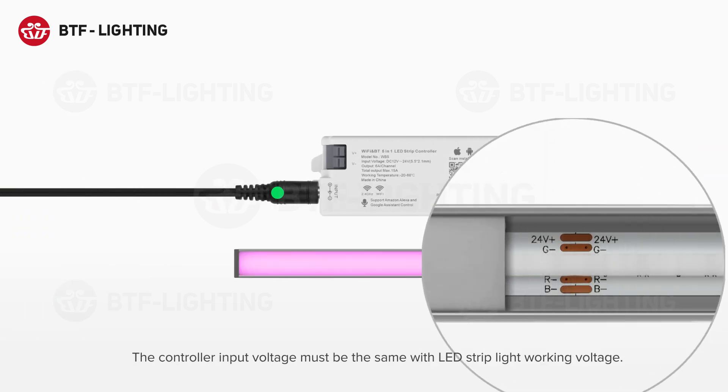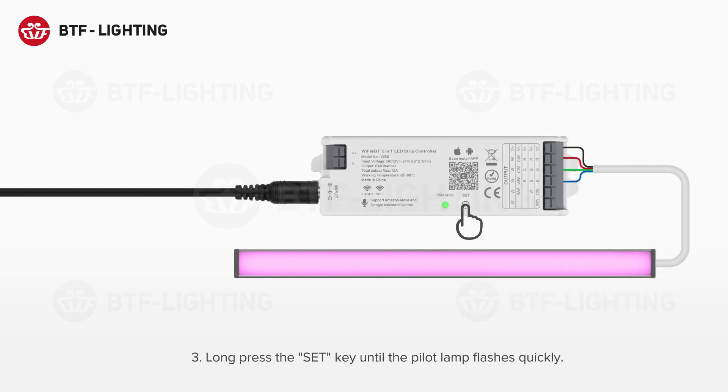The controller input voltage must be the same as the LED strip light working voltage. Step 3: Long press the set key until the pilot lamp flashes quickly.